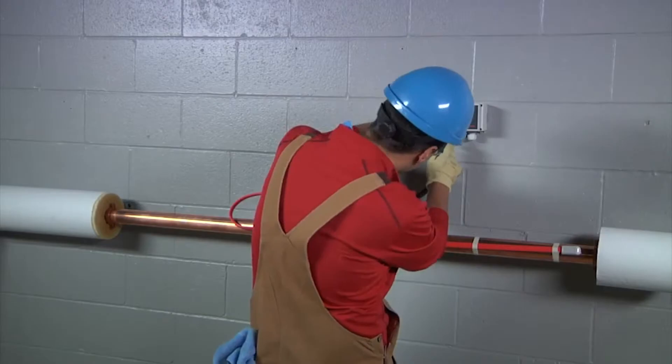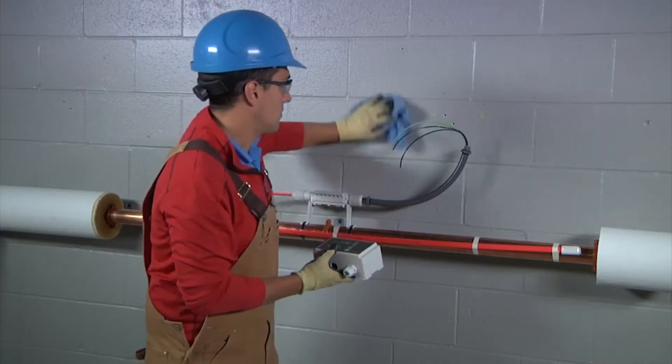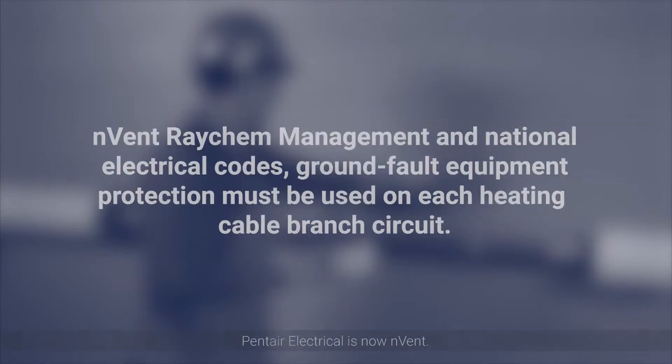For this demonstration, we will install the HWatt Eco controller directly on a flat wall. First, ensure that you install the controller in a dry, clean, and accessible location. To minimize the danger of fire from sustained electrical arcing if the heating cable is damaged or improperly installed, and to comply with the requirements of approvals agencies, Pentair Thermal Management and National Electrical Code's Ground Fault Equipment Protection must be used on each heating cable branch circuit. Arcing may not be stopped by conventional circuit protection, and the HWatt Eco does not include ground fault circuit protection.